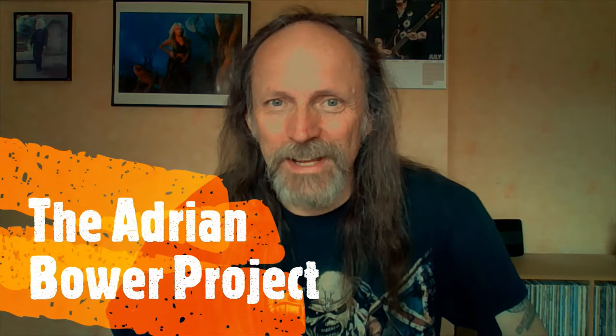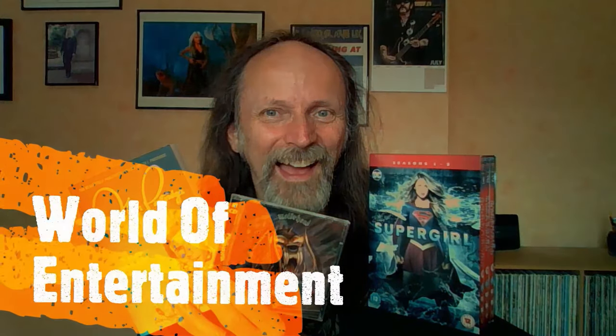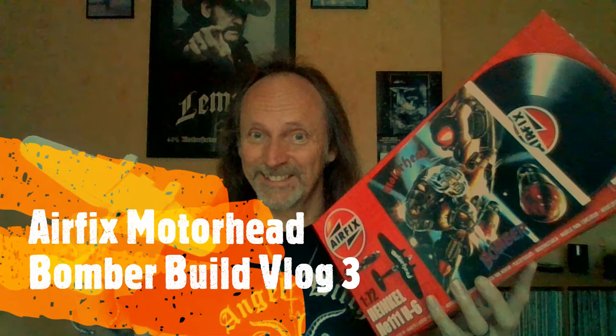You're watching the Adrian Bower Project. Hello, many thanks for clicking on my thumbnail and watching my content — very much appreciated as always. Before we begin, I'd like to say an absolutely massive thank you to all of you out there who have subscribed. We finally broke the 600 barrier.